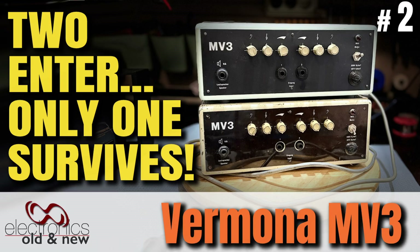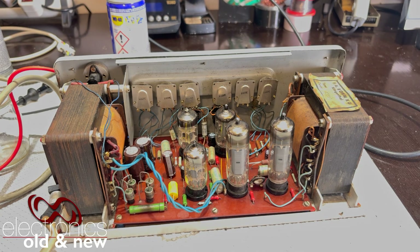Hi, welcome back to the channel. Welcome to the second and last video on the restoration, or the attempted restoration, of two of these Vermona MV3 amps.